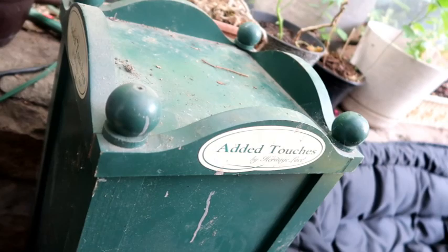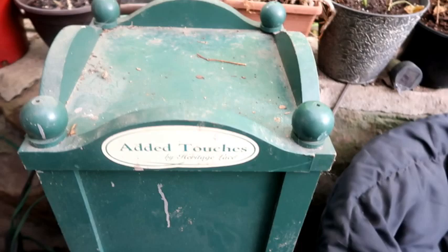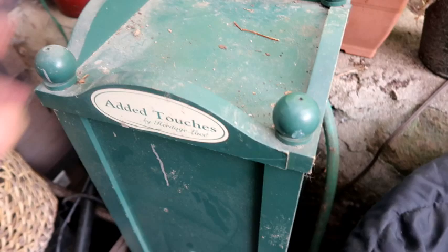We have this old stand we picked up — someone was throwing it out. It was a display stand from a store and we picked it up thinking it would make a nice little pedestal for a plant, which is what we've been using it for out on the back patio. As you can see it's kind of dirty, it's sat out here in the winter, and it's dark out here.